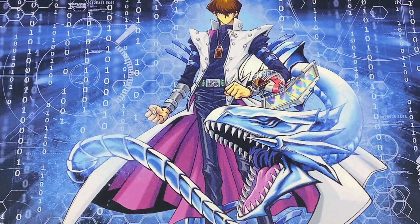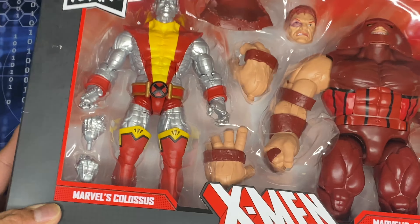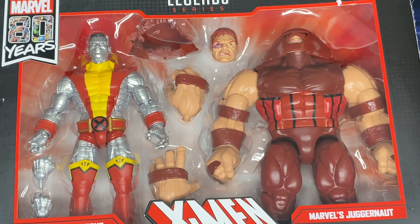I hope you guys enjoyed the hunt video I uploaded earlier. In this video it's gonna be how to pose figs — I'm not the best at it, but I try and that's what counts. The figs I'm gonna be posing for you guys will be Colossus and Sugar Man from the 80 Years line.